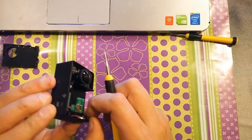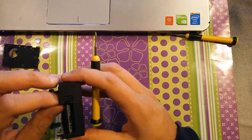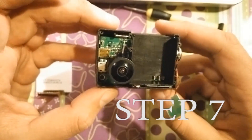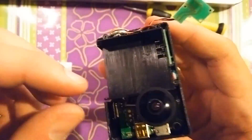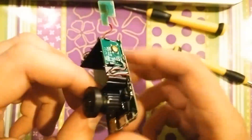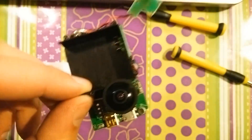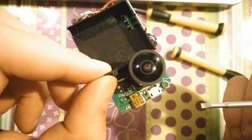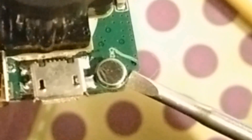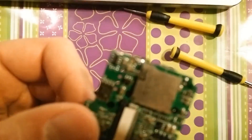We're getting almost to the end. This is the last part — you just have to gently remove the PCB and everything inside. As you can see, this is all in one piece. The microphone will be to my right-hand side — that round object in the corner. It's soldered using two connections. To hack the microphone, you will probably have to remove this microphone and solder back an external microphone port, but we'll cover that in a future video.